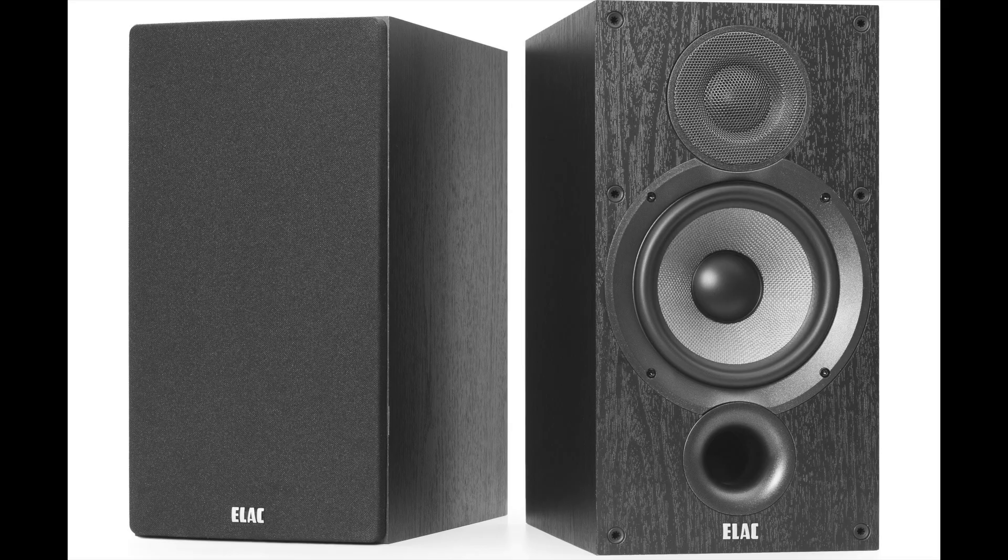My personal notes: the DB62 at about $300–$400 per pair depending on where you buy it is a very good intro speaker to hi-fi. The resonance at 700 Hz and the boosted high frequency are problematic for me, but considering the price, they're not necessarily deal breakers.